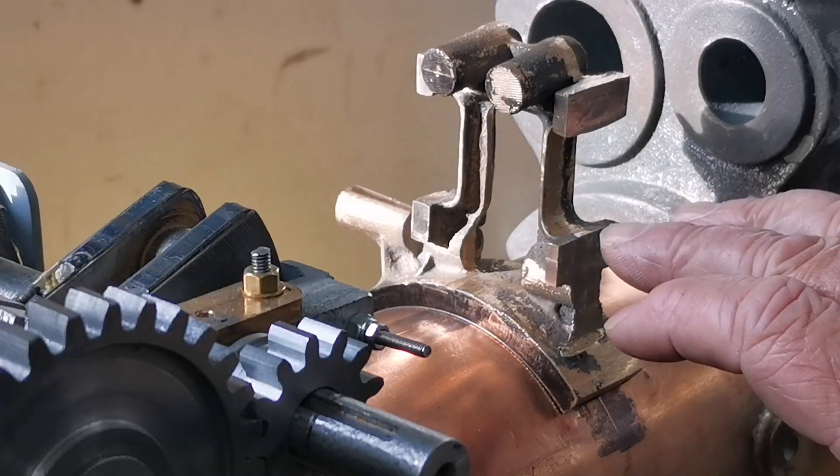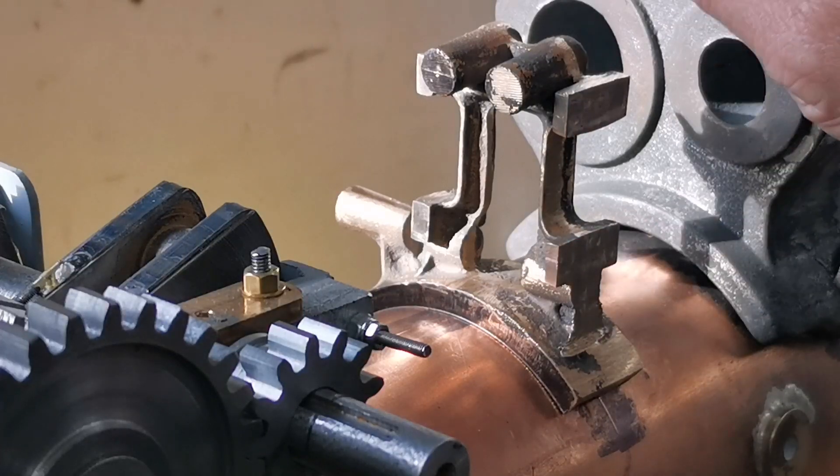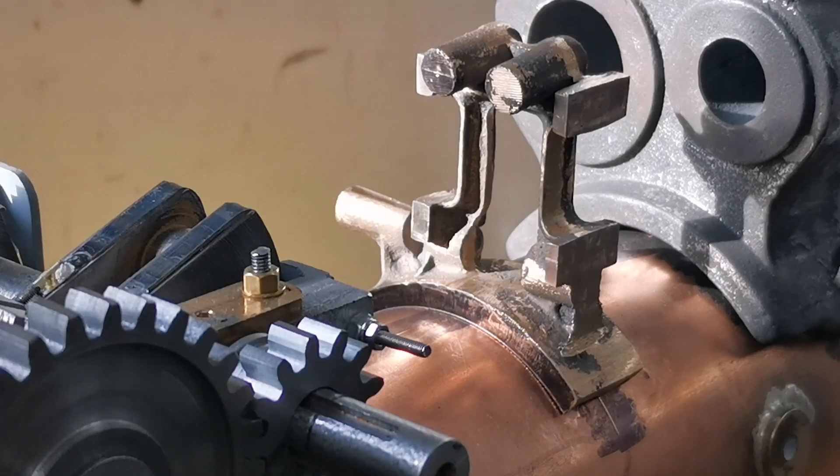I've got to get a five-sixteenth reamer. Please subscribe to my channel and join me as I build a two-inch scale Fowler Showman's traction engine.